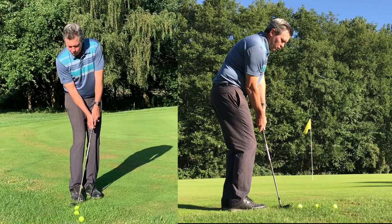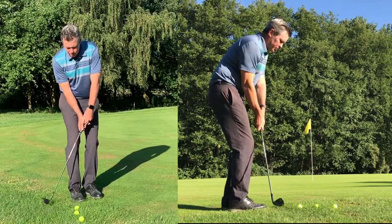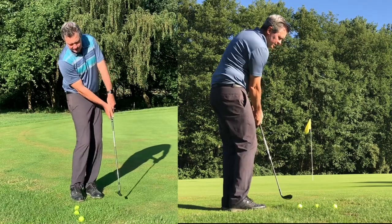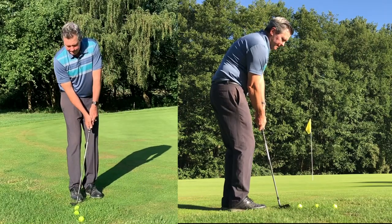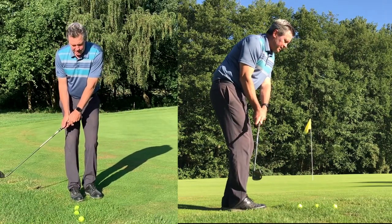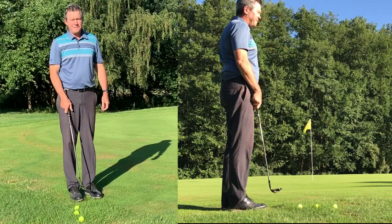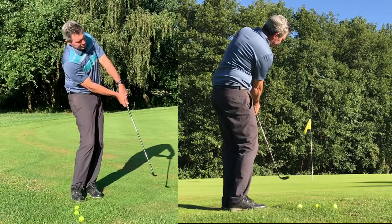I'm going to hit a couple here for you — straight back and straight through. The entire motion is created with my body, and my hands are basically very relaxed on the club, allowing the club to hinge a little bit and then holding that going through. So I'm going to hit a couple for you so you can see what it looks like.